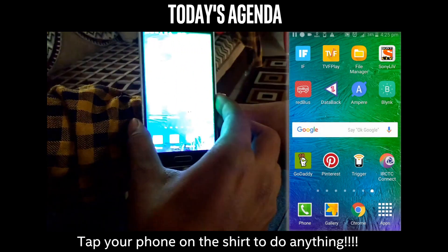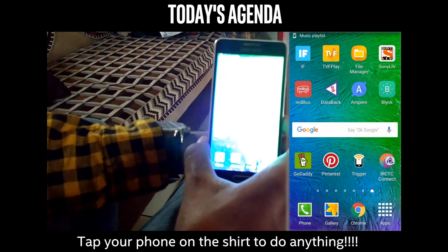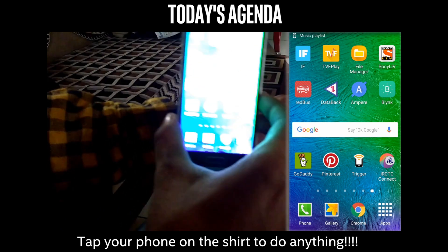So let's test this. Tap your phone on the cuff. Okay, it shows music playlist triggered. And if you tap it again, it will stop.